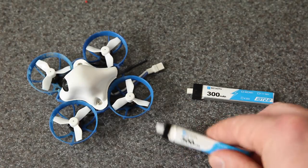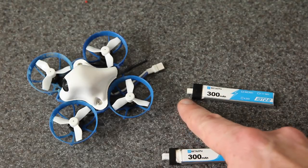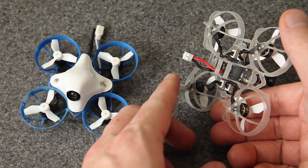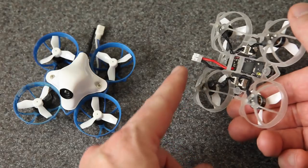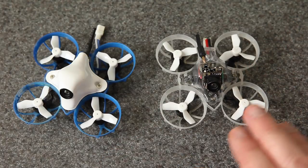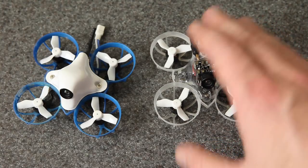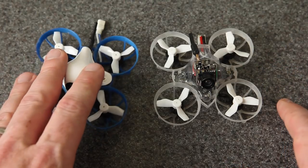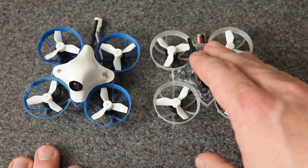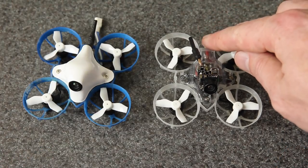You're either going to have to get new batteries, get an adapter, modify your batteries, or modify the connector — those are kind of your choices. Any way you look at it, you're not going to be able to use your existing batteries as-is, and I know that's going to be a big turnoff for a lot of people. To put this in context, the PH2 connector is the official connector designed and manufactured by JST — it's got solid pins and is rated for 2 amps of continuous current. When they say that, they mean 2 amps in any operating condition, even with no ventilation, even going on indefinitely.